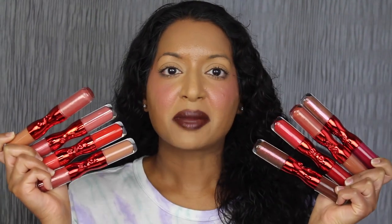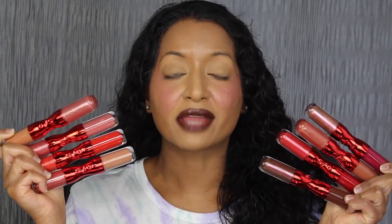$28 is expensive for this lip product — that means each side, the gloss and the liquid lip, is $14. If you love Patrick Star and want to support his brand, then go for it. Let me know in the comments down below if you've tried this lip product from One Size. If you enjoyed this video, please give it a thumbs up, and if you haven't already, please subscribe. I will see you guys in my next video.